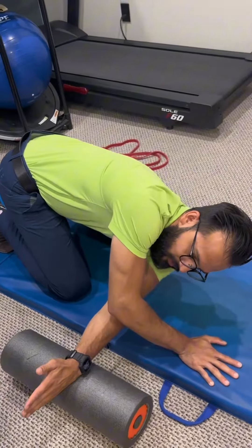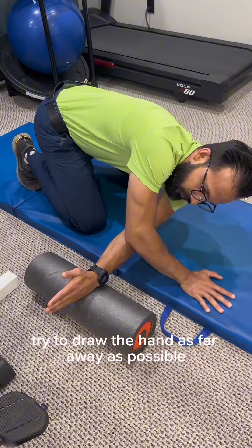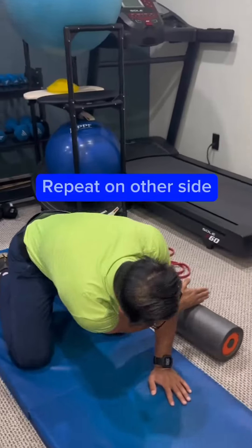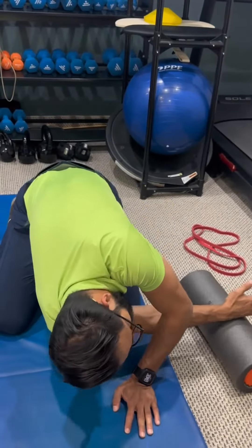We're going to roll away, trying to draw the hand as far away as possible to the opposite side.